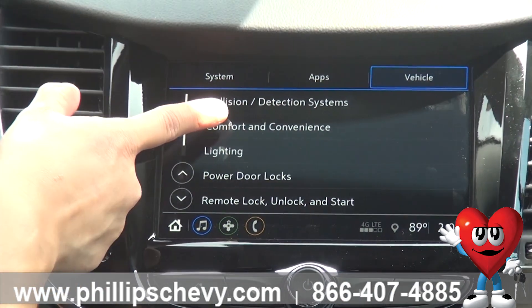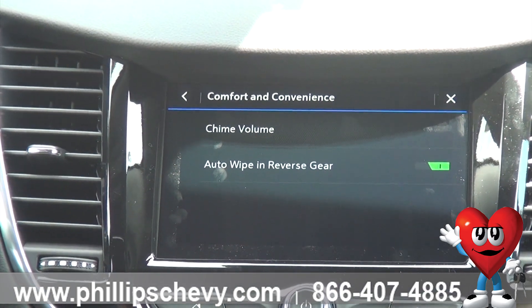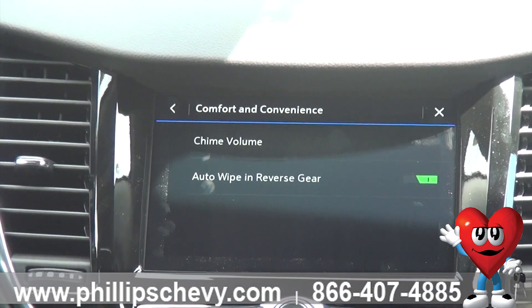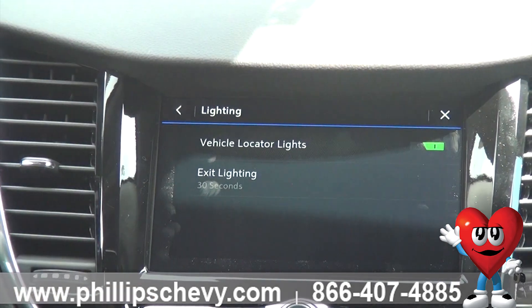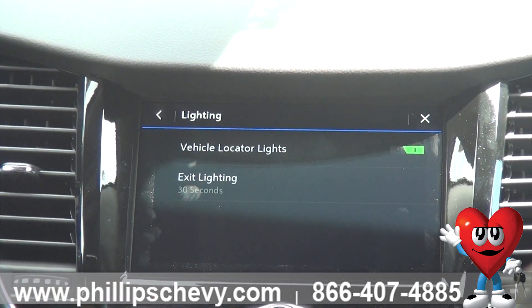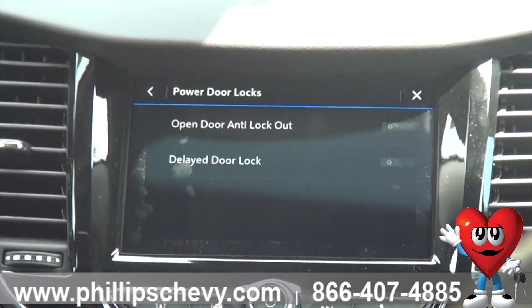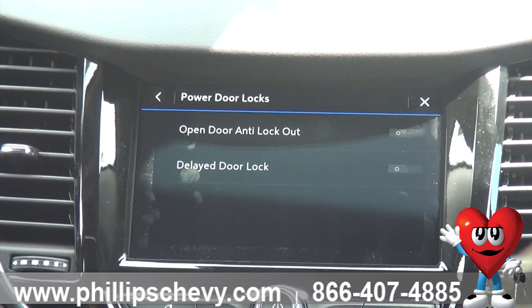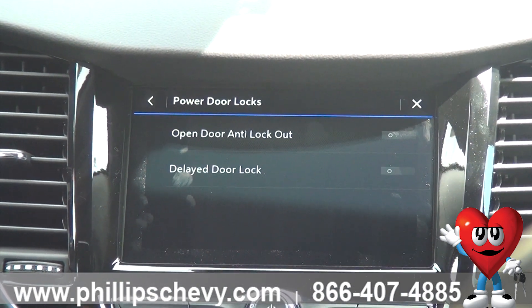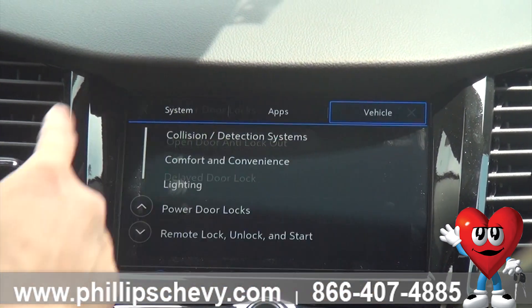You go back one more and you have your comfort and convenience. That's going to be different volumes, or if you want to switch the reverse gear on your wipers, turn that on and off. Your lighting — that's just your general lighting for the interior of the vehicle. Power door locks: if you want it to open automatically, or you want to wait like 30 seconds until you start driving for the doors to start locking, you turn that on and off the same way.